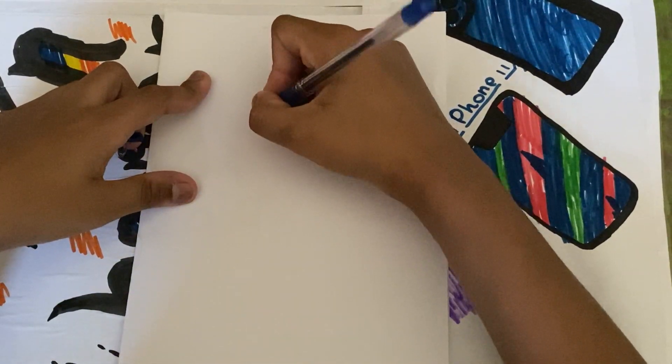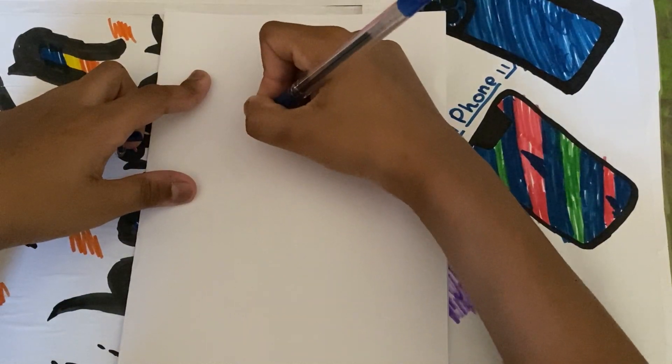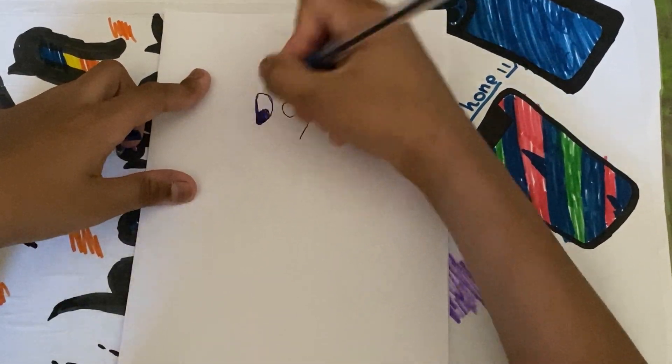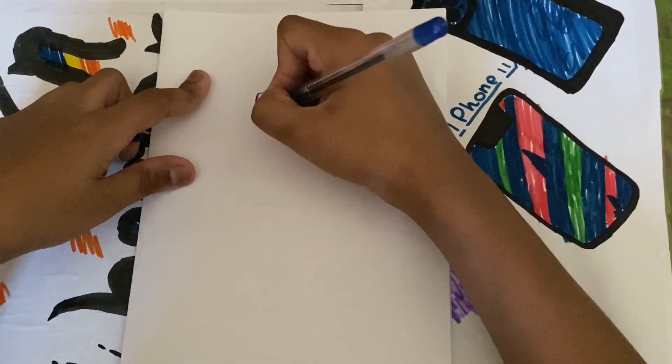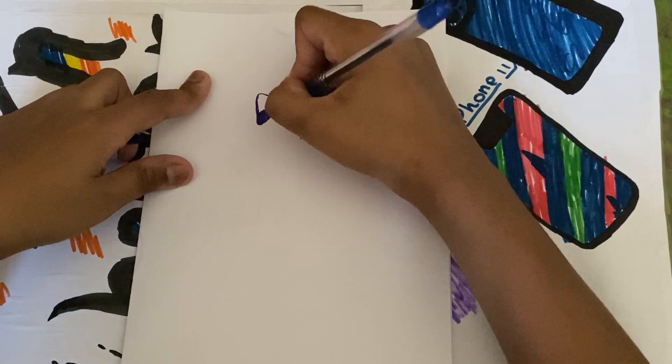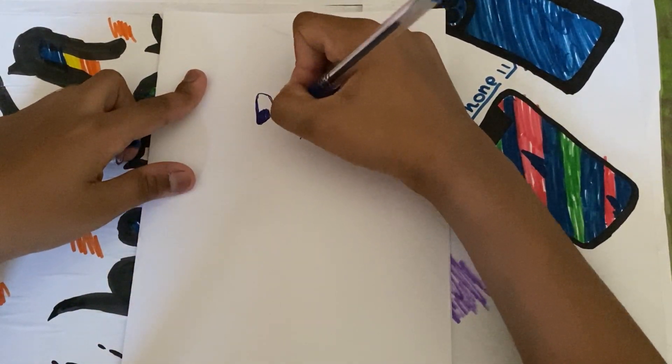Let me just chop in the edge. Now let's do the second eye. This is quite easy, so even beginners can do it.